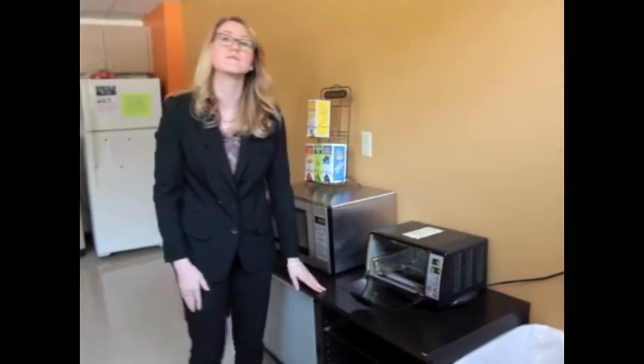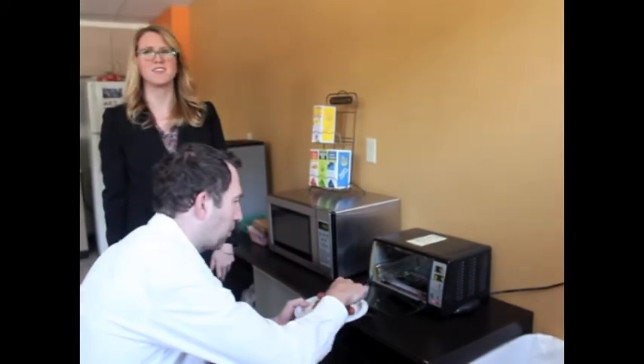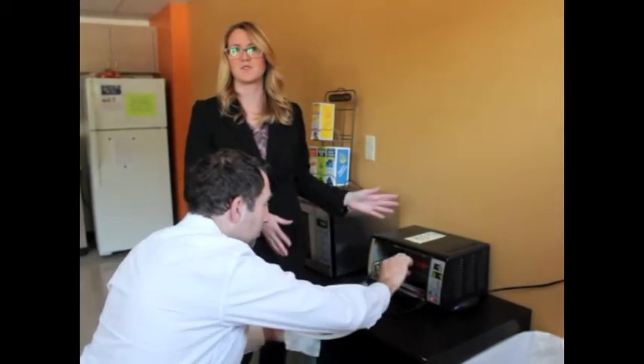Hey Liza, why don't we use the microwave? Wouldn't that be faster? Didn't we already have a conversation with Kyung Hee about this? We both agree that the toaster oven is the supreme choice for any sort of cooking.